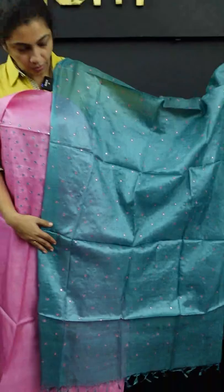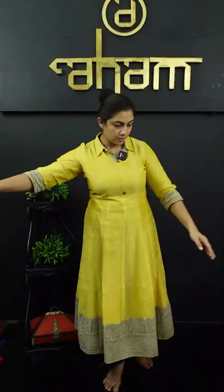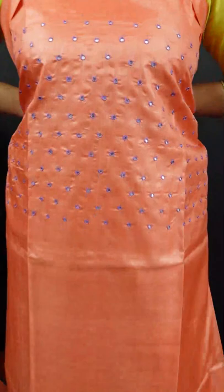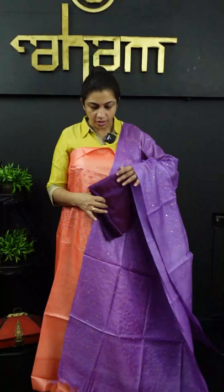It is a pink peach color with embroidery. It is a light color for the top and bottom. It is a peach color, then a lilac color with mirror works — a soft tesser.